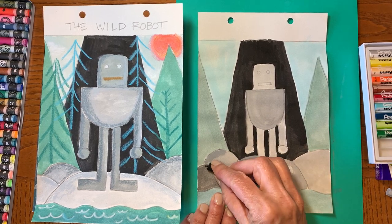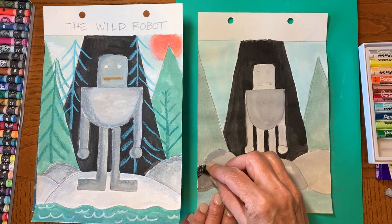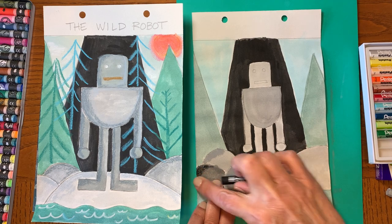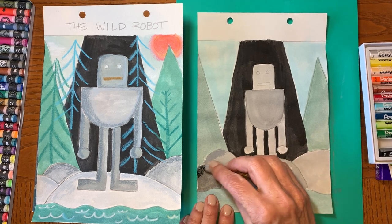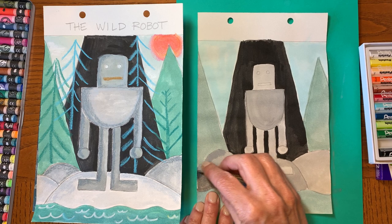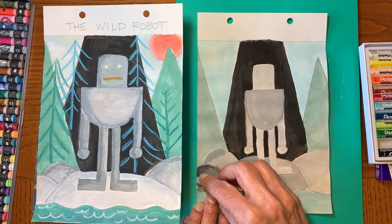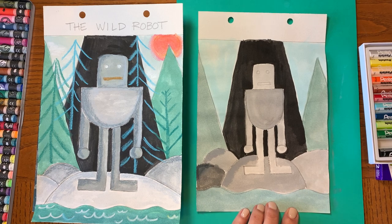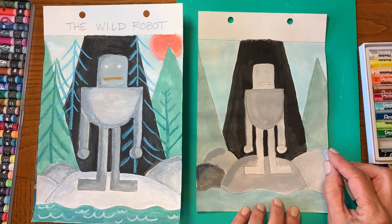I'm going to take my oil pastel — or you can take your crayon. The thing about oil pastels is you can smudge them, go over them to make them darker, and then go over it with another oil pastel and blend them, which is fun.